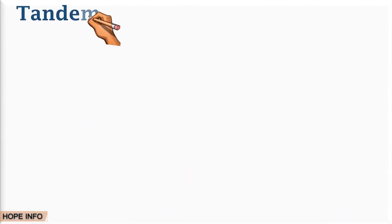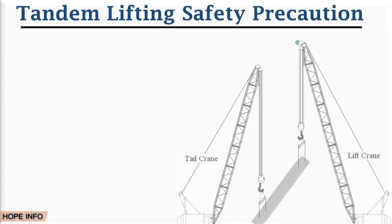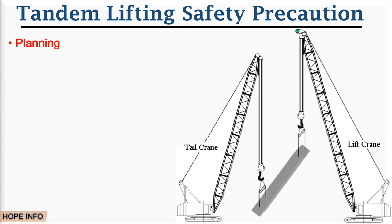Tandem lifting safety precautions: number one is planning. The planning of individual routine lifting operations may be the responsibility of those who are carrying them out, but for more complex lifting operations like tandem lifting, a written plan should be developed by a person with significant and specific competence.